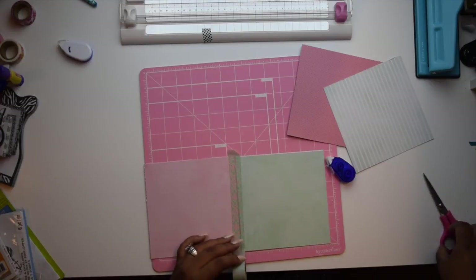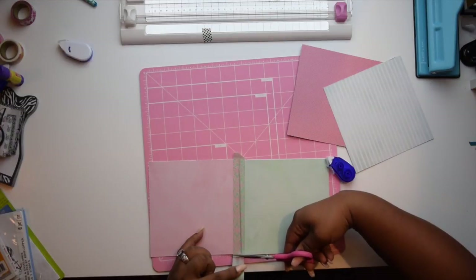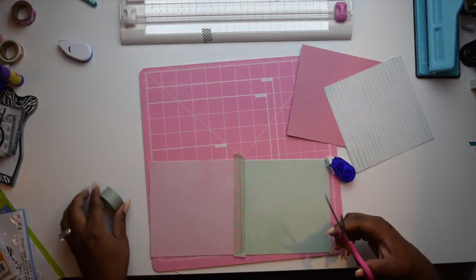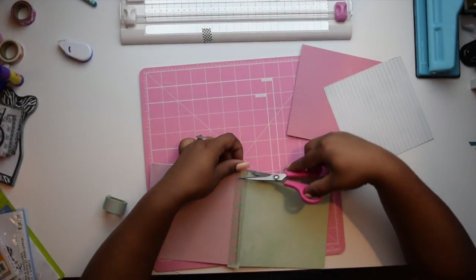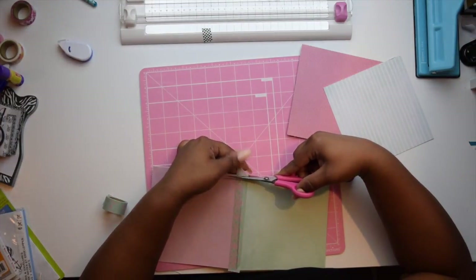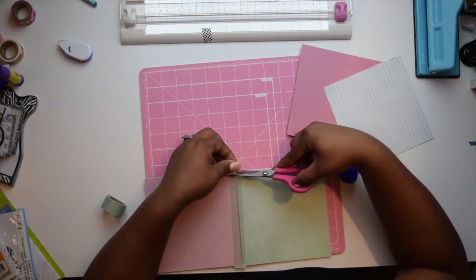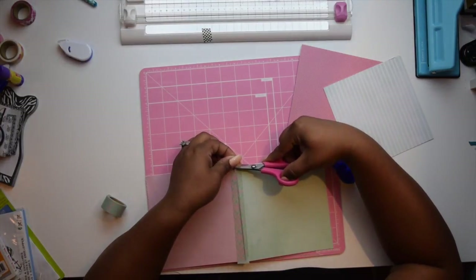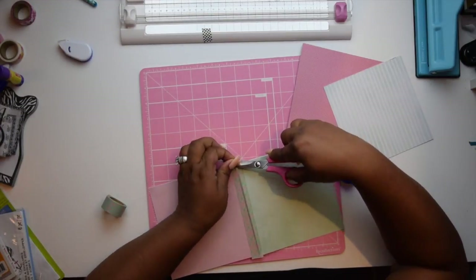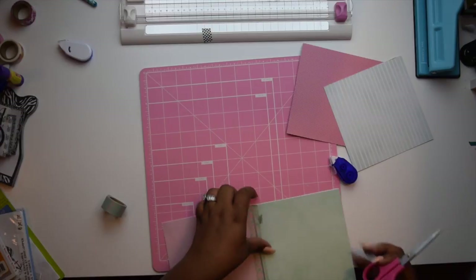I just want to give a quick shout out to ScrapDiva29 because it was her video that actually inspired me to make this. Now, as you can see, I've placed down the washi tape and I'm just trimming off the excess. You want to make sure you do that.